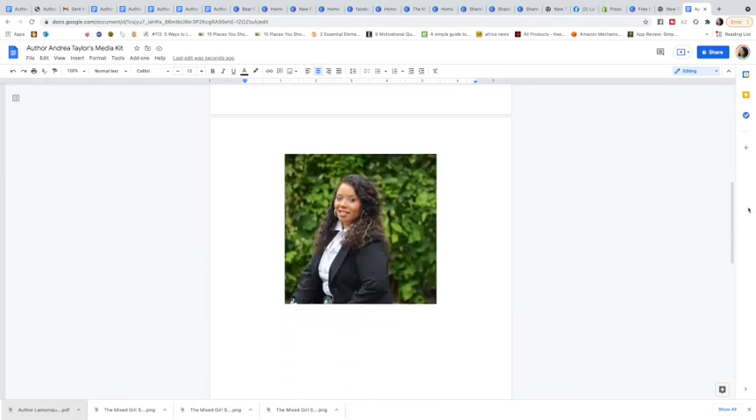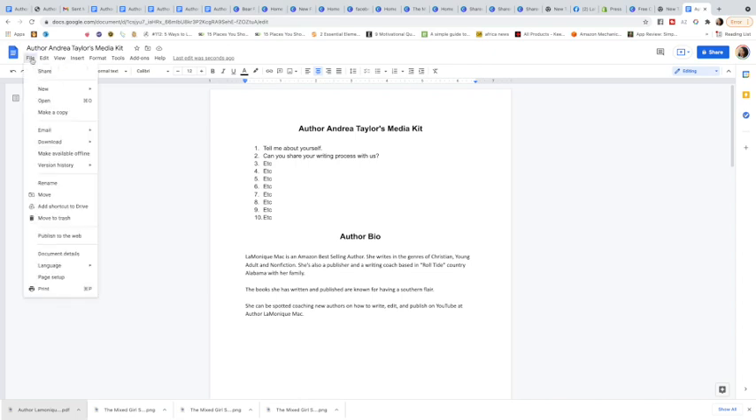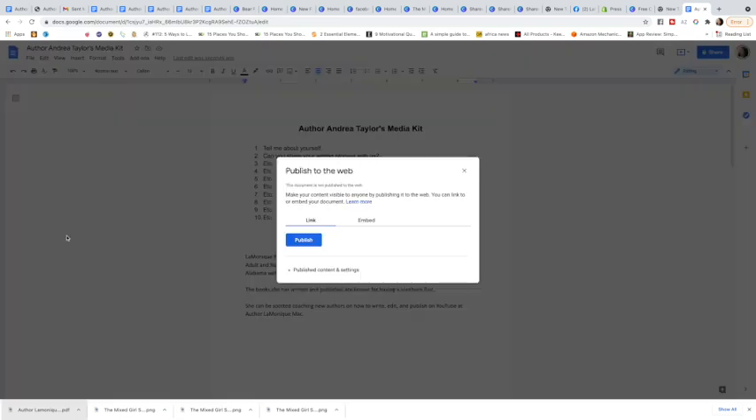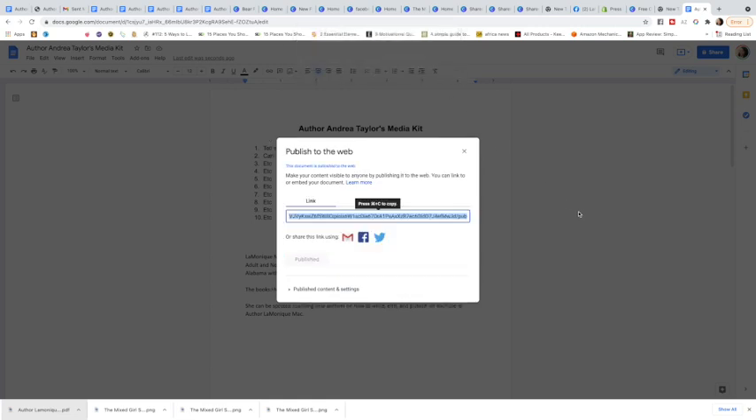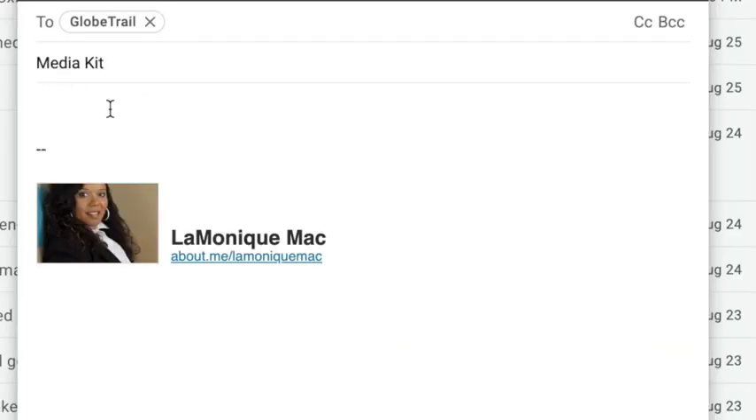All you need to do so that whoever's interviewing you can pull these pictures off without distorting them is go into File and then 'Publish to the web.' It's going to ask if you want to publish — click yes. Now that it's published, you can share it by email, by Facebook, you can tweet it out, and you can copy the link to share.